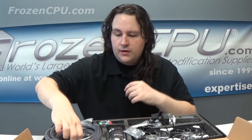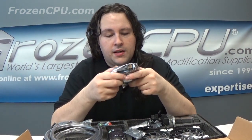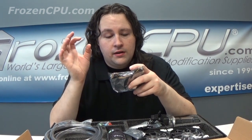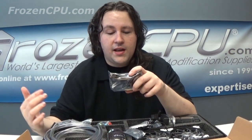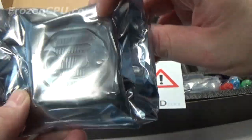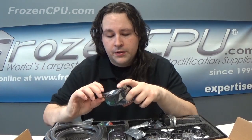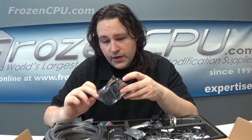Your CPU block comes in a nice little anti-static bag. The fins are actually quite spacious — not a real tight fin density — so stuff is going to have less reason to collect in your CPU block. Taking this apart, I think it'd be very easy to get in there with a light brush and clean those up. The CPU block itself is actually pretty nice looking.